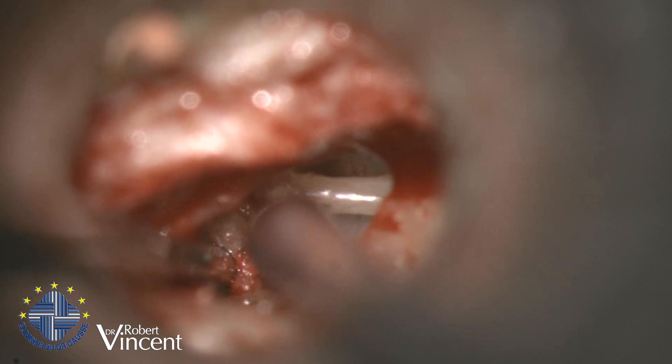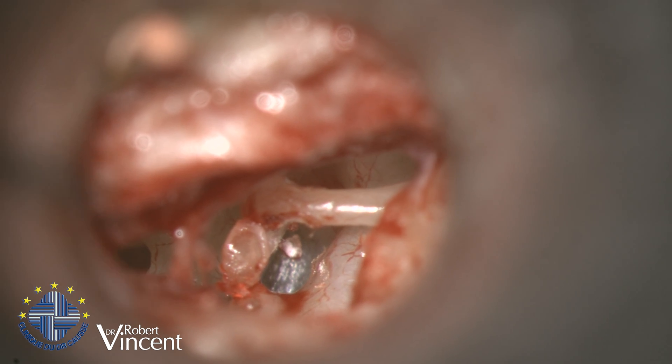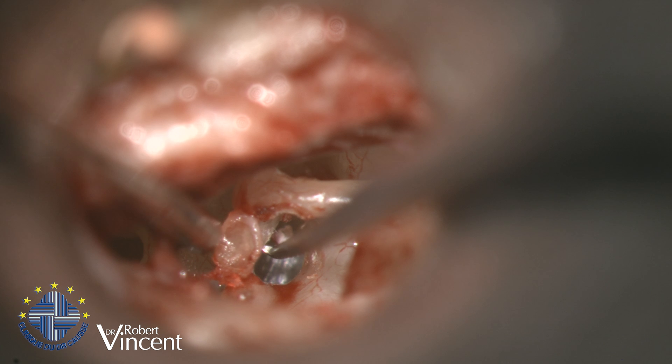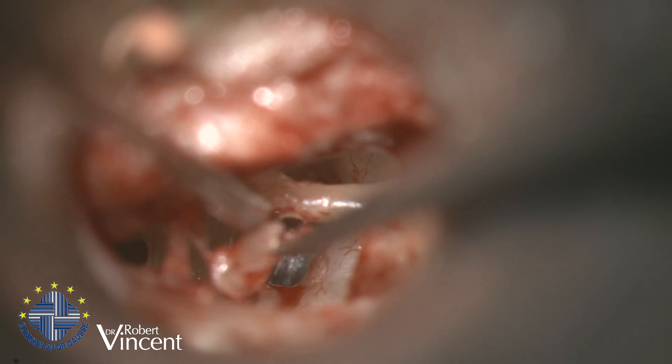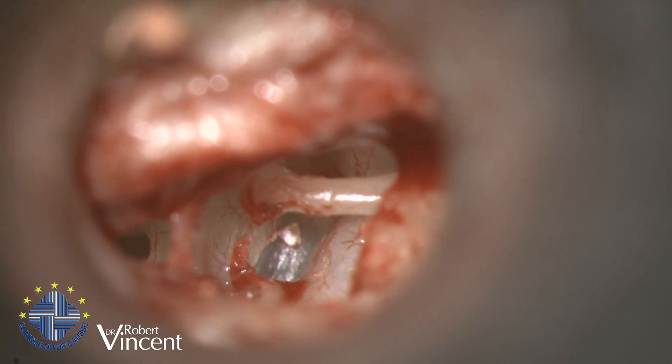It's quite a thick one — usually the anterior crus is thinner, but in this case it was still a little bit thick. Now I can remove the superstructure with the hook, and now we have a nice exposure of the footplate.